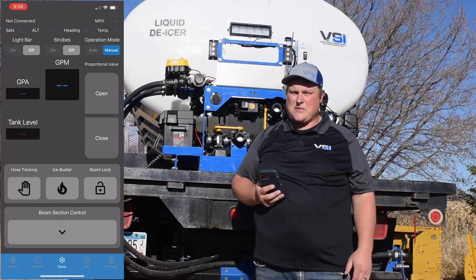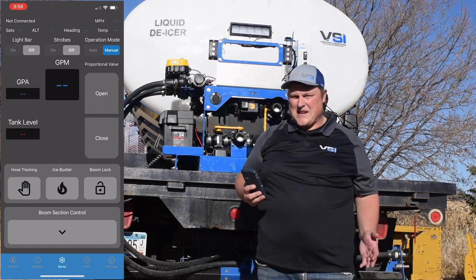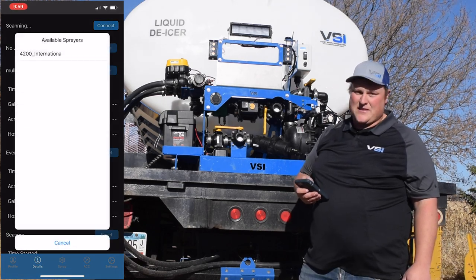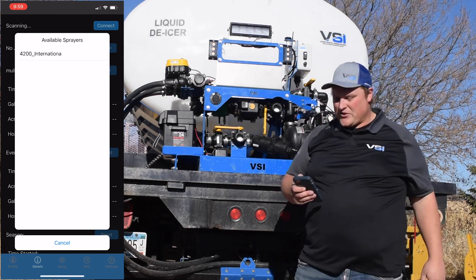One common mistake is people try to connect to their sprayer from a Bluetooth connection menu like you do with headphones or other accessories. That's not the case with the VSI sprayers. Go into the app, go to the details tab, click connect. It's going to search for available sprayers, which is any sprayer in range with the switch turned on.